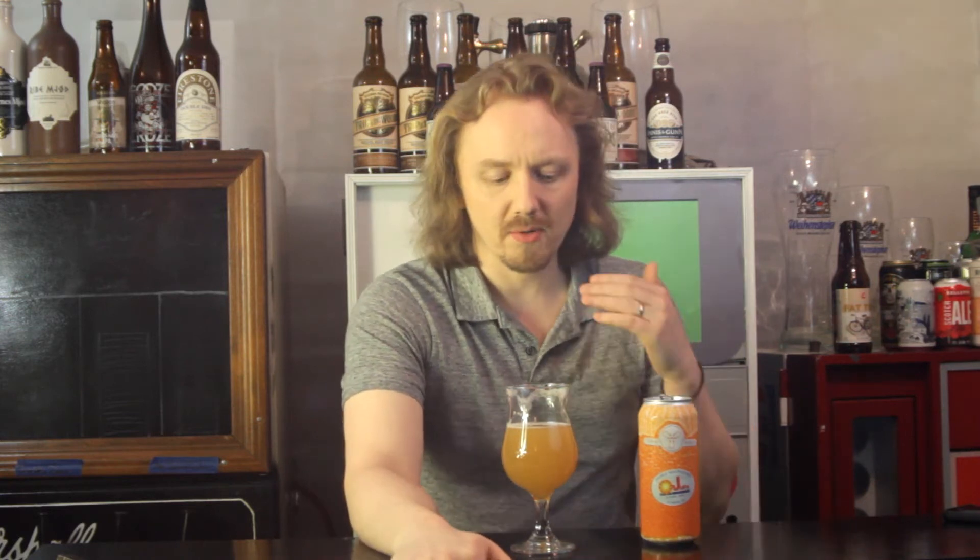At 8.2%, I don't taste 8.2%. This tastes like 6.5, 6-ish. I don't get any acidic burn from the hops. It's very well balanced. It's a great beer. It smells fantastic. It's a wonderful beer. Good job. No complaints so far.